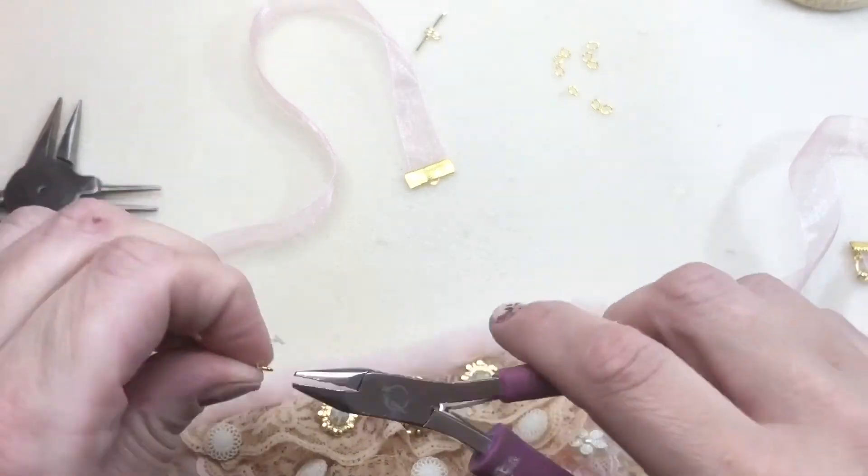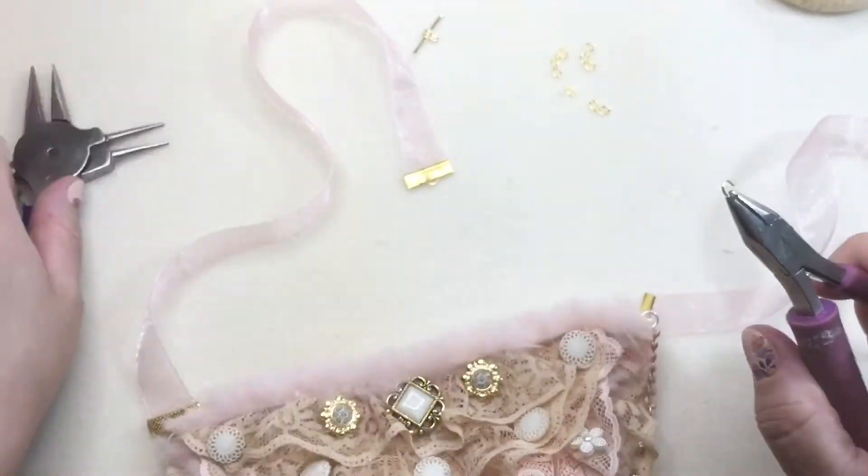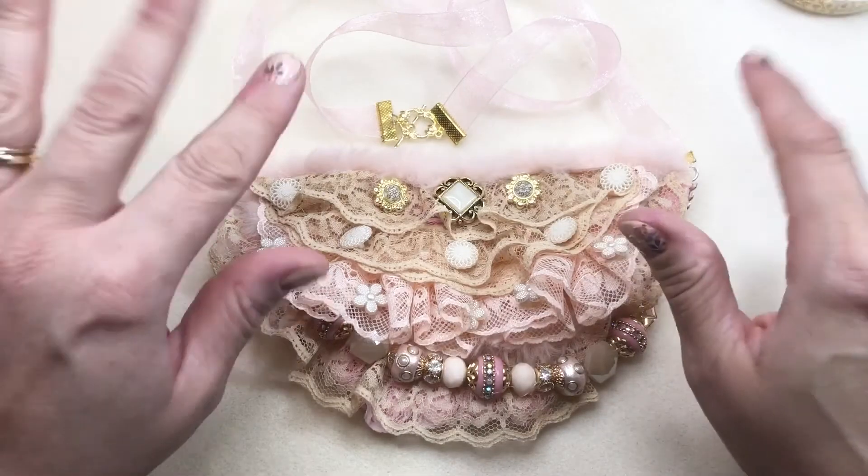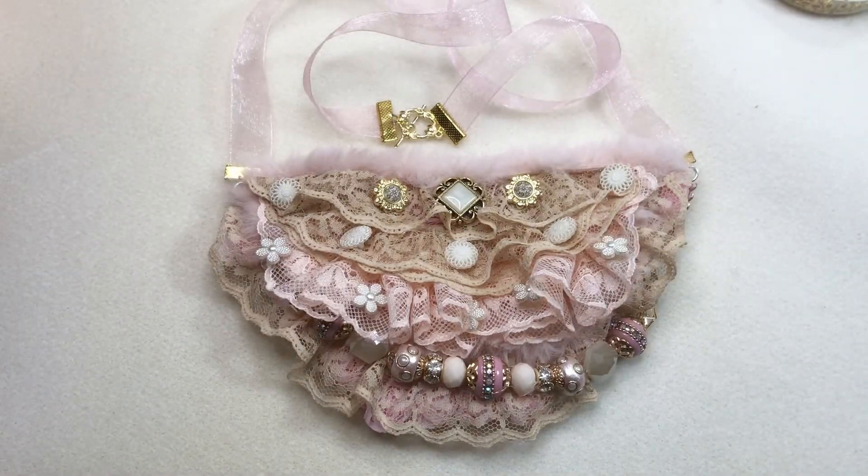And that's it guys. Once we add this clasp, it is a finished piece. Hope you enjoyed our Vintage Boho Necklace with Dress It Up buttons and Jesse James Beads. Bye guys!